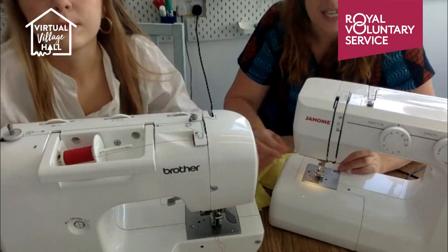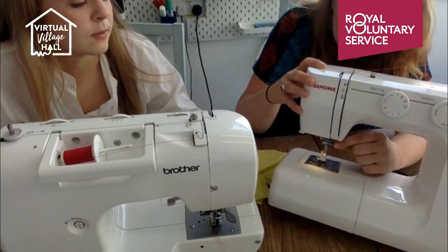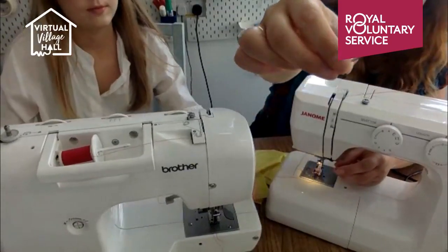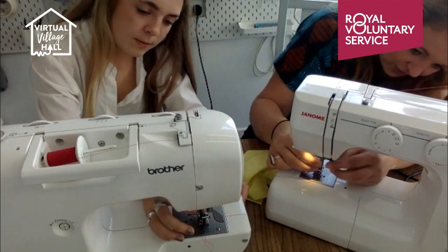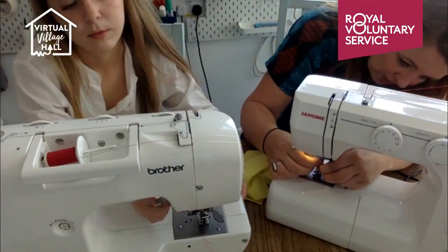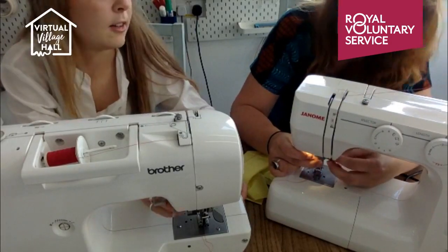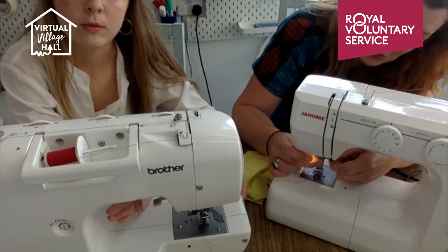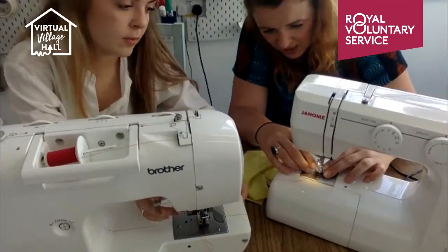For needle changing: there's a little dial you turn to loosen the needle holder. The needle has only one way of entry because it's like a semicircle with one flat edge. You can get different size needles — when you're learning you might want a slightly bigger general purpose needle, but there are also leather needles and silk needles and all sorts. You put it back in the only way it goes and tighten the dial, making sure it's fully in — a bit like putting in a drill bit.